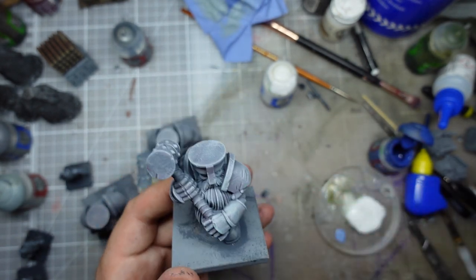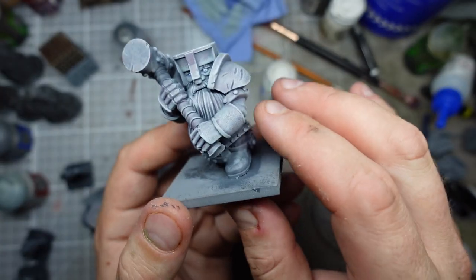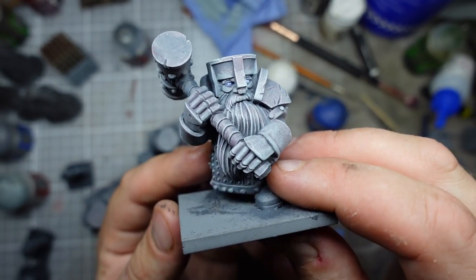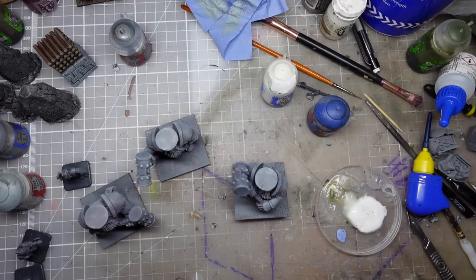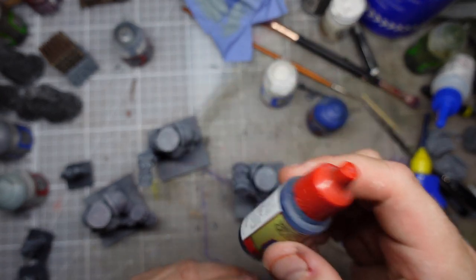I've also gone in with a few little mixes of Macragge Blue mixed with some white, and then some little white dots, to try and get some suitably magical-looking eyes. I might be about to ruin the whole model, but I've got some Army Painter blue tone wash and I'm thinking I'm just going to do a little bit of the area around the eyes.